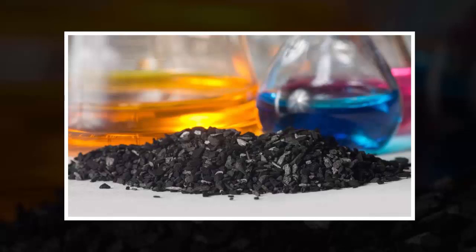Researchers at the Royal Melbourne Institute of Technology have worked out a cheap and efficient way to convert atmospheric carbon dioxide into solid particles of carbon. This new carbon capture technology could be key to reducing the amount of this dangerous greenhouse gas in our atmosphere.